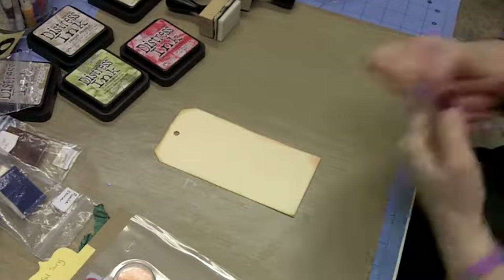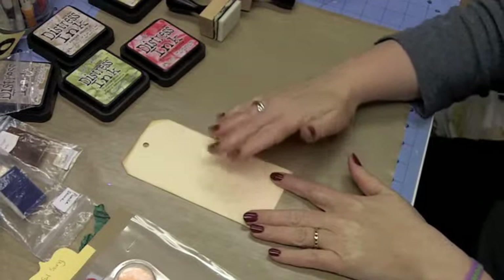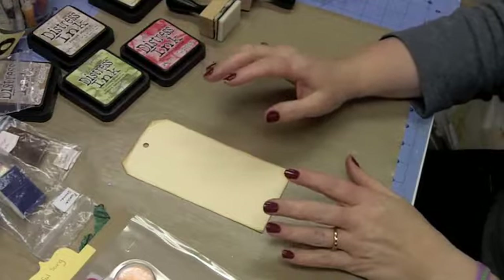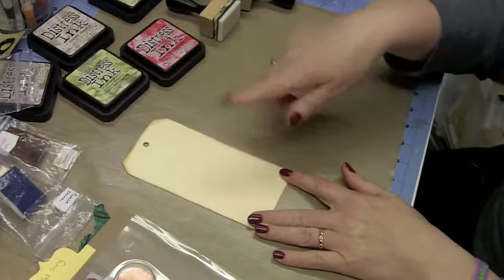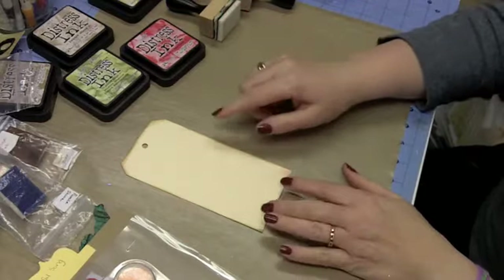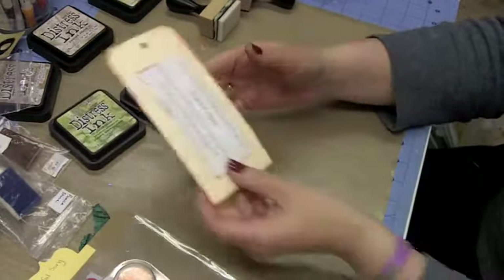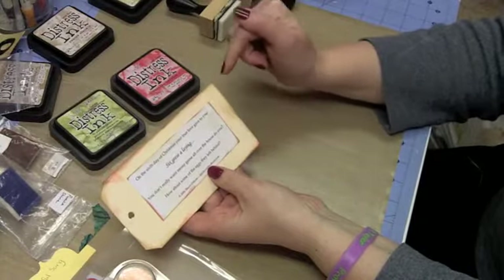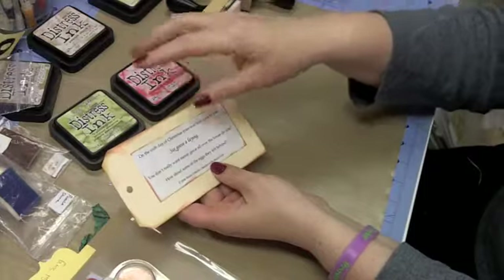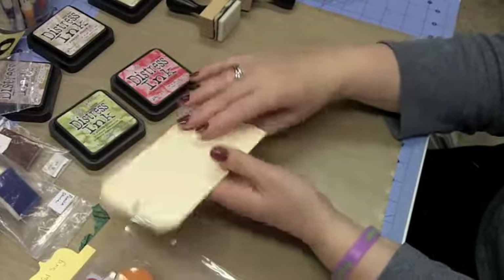What I'm doing today is I'm just going to be using my Manila tag. I'm not going to put any paper on it — we're going to just go with the Manila. I've already distressed around the edges lightly, and it's kind of messy, but that's okay. I've used Pilled Paint and Festive Berries from Distress Ink. On the other side of the tag, this is number six, and I've already done the same with the tag, and it's really pulled in more.